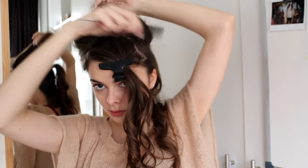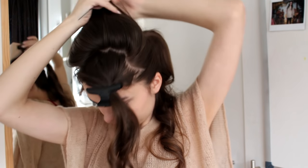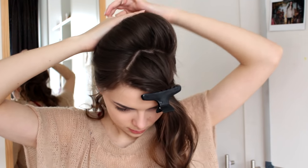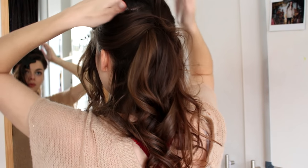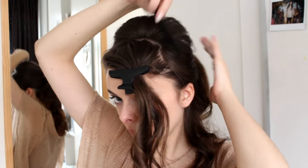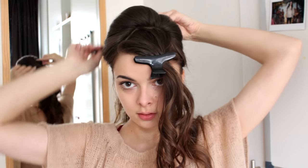I just backcomb this, and then I'm going to smooth over the front sections of hair and smooth it backwards in the opposite direction of where my diagonal part is. Just make sure this is pulled back really nicely, and then I'm going to pin it down with a couple of bobby pins in the back. Just make sure everything looks nice from the front, and use more bobby pins if necessary.